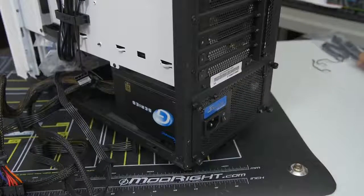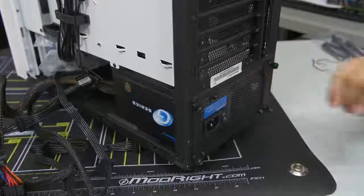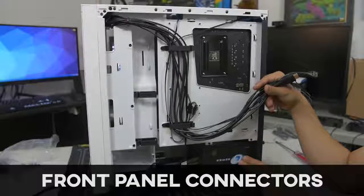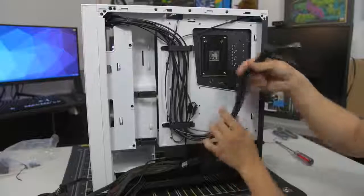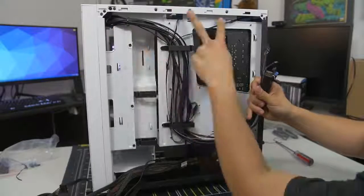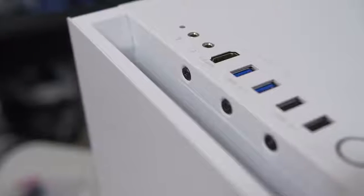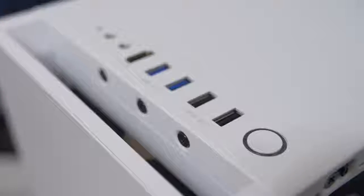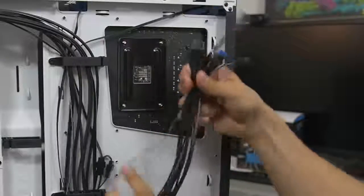Let's do the front panel connectors. Here's a look behind your motherboard tray. You can see our power supply we just installed with all the cables coming from it, and then you've got this whole mess of cables stemming from the front of your case. There are also fan cables — we'll talk about that later. Everything at the front of your case — the power button, reset button, power and hard drive LEDs, USB ports, audio jacks, et cetera — all needs to get wired to your motherboard, and that's what these cables are for.